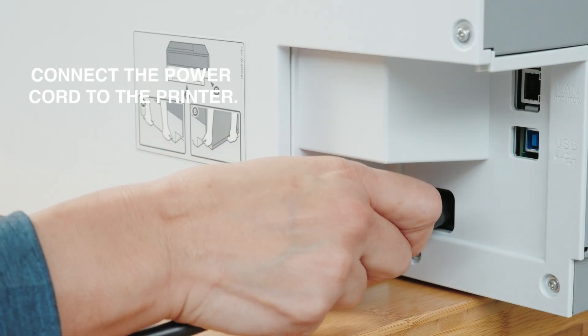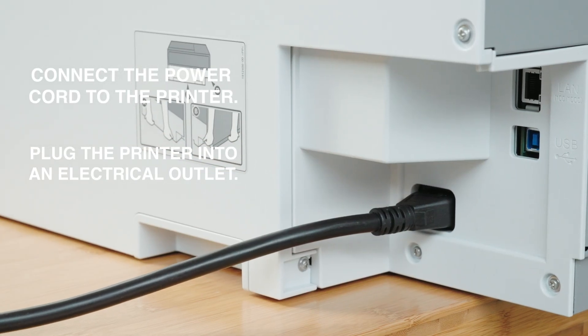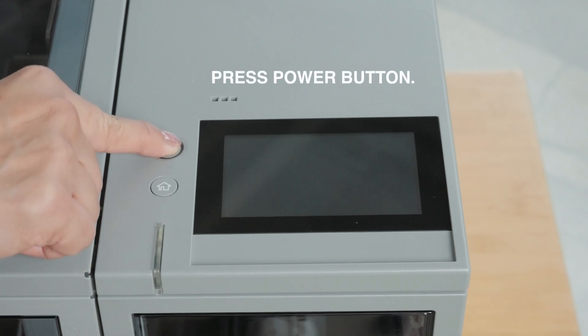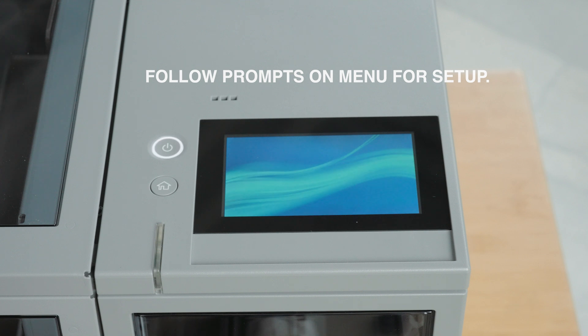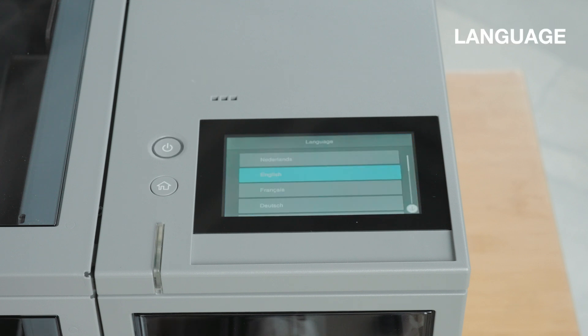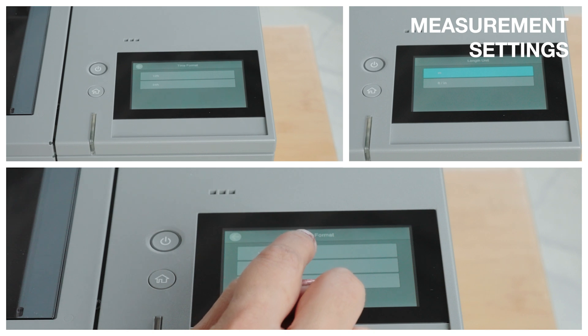Connect the power cord to your printer and then plug it into an electrical outlet. Press the power button to turn on the printer and follow the prompts on the menu. Set the preferred language, date, time, and measurement settings.